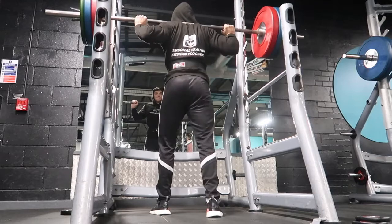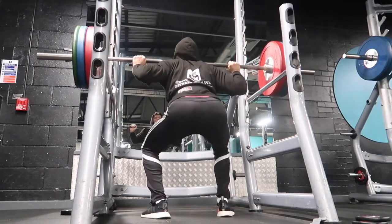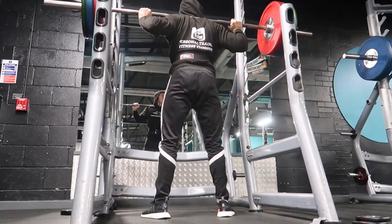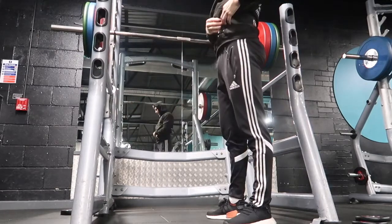So 130 kilos. Again this didn't actually feel too bad. As you can see on the way up my knees collapse a little bit, which is a massive pointer when trying to keep your strength during the squat. But I'm going to add 5 kilos on each side and give it another go.